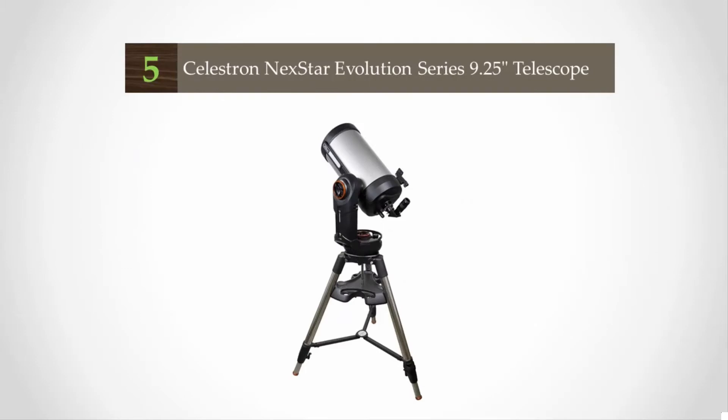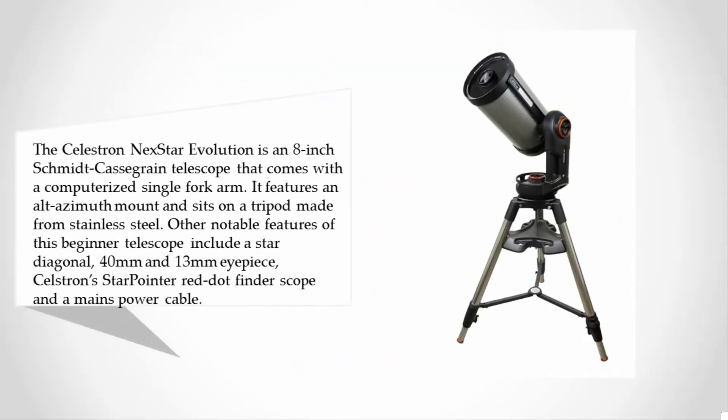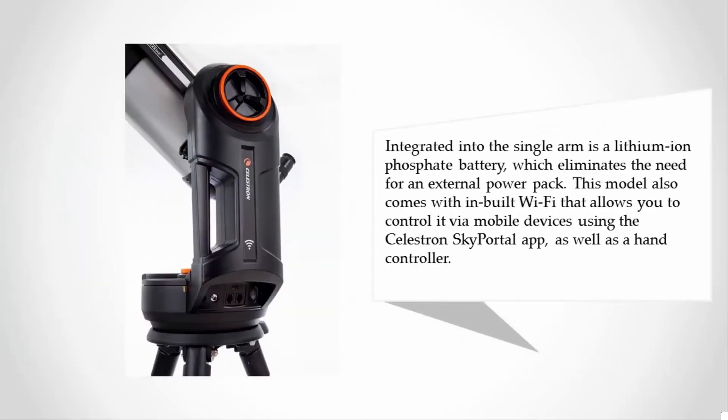Starting at number five, the Celestron NexStar Evolution is an 8-inch Schmidt-Cassegrain telescope that comes with a computerized single fork arm. It features an alt-azimuth mount and sits on a stainless steel tripod. Other notable features include a star diagonal, 40mm and 13mm eyepieces, and a Celestron Star Pointer red dot finder scope.